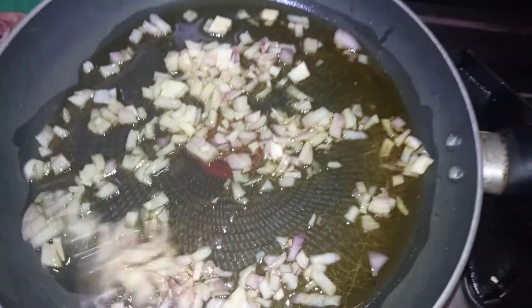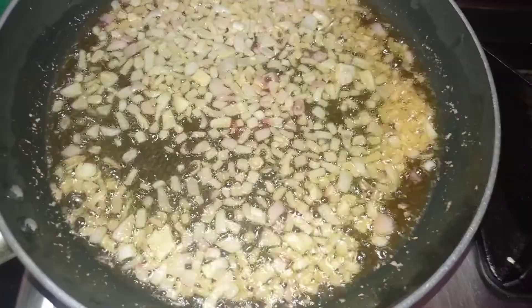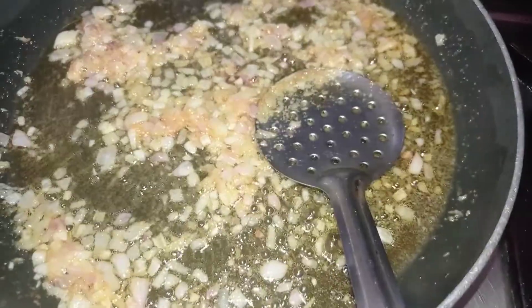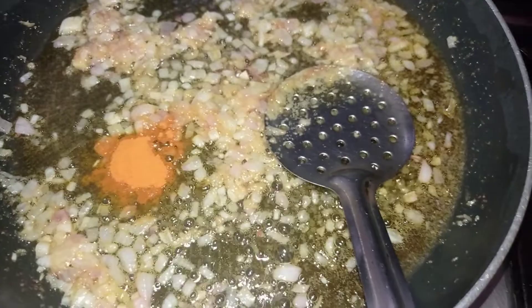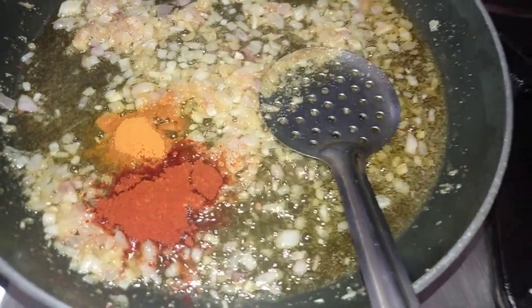Then add 1 spoon of ginger garlic paste. Add 2 spoons of milk and 1 spoon of salt.